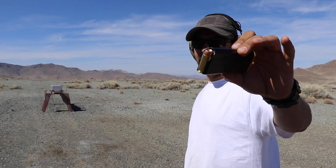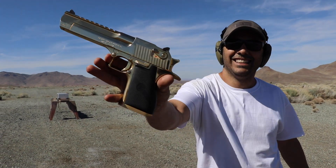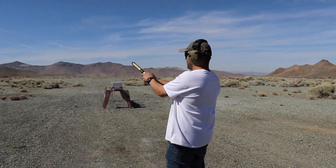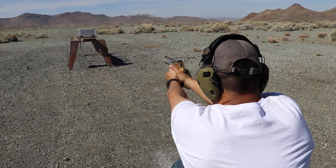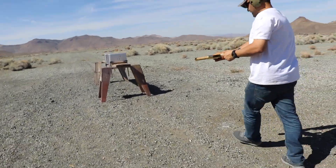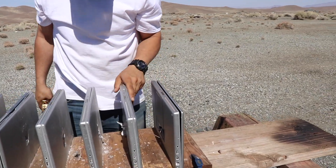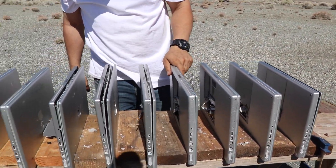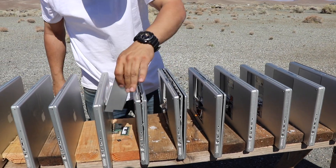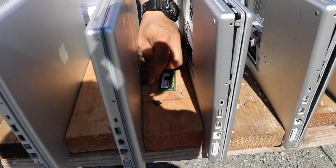Next round is gonna be the 50 AE, and we're using the gold Desert Eagle. Clear. Went through the first one, second, third, fourth, fifth, sixth. Look at all these little chips — that is how you change your memory out.